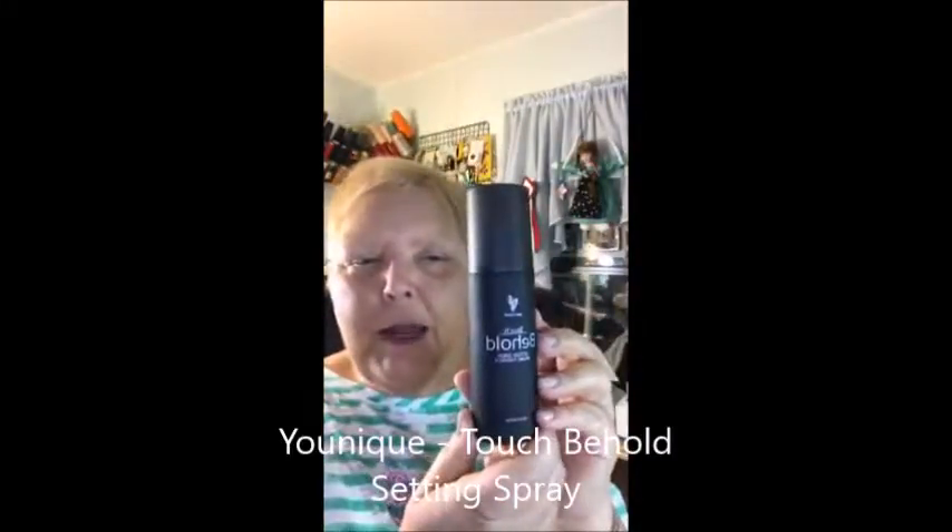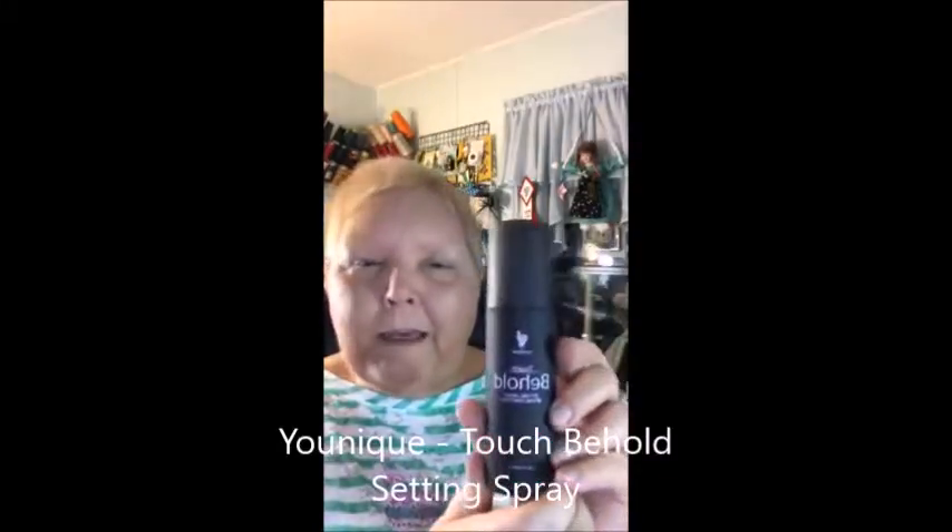A lot of people say they use our setting spray — this is called Touch Behold setting spray — and they take their sponge, spray a little bit of this on their sponge, and then put that on there to kind of set it in. We'll try that. It feels good, it's cool — like cold, it feels really nice. Makes you want to keep on using it until it's all gone. I'm already feeling like I've woken up — this feels good. Let me put some up in here.